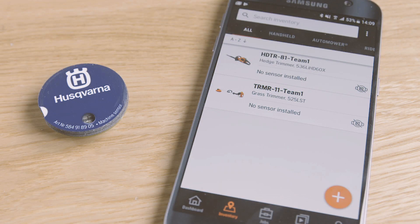It's absolutely necessary to register the sensor to a specific machine. Otherwise, the data won't be traceable.